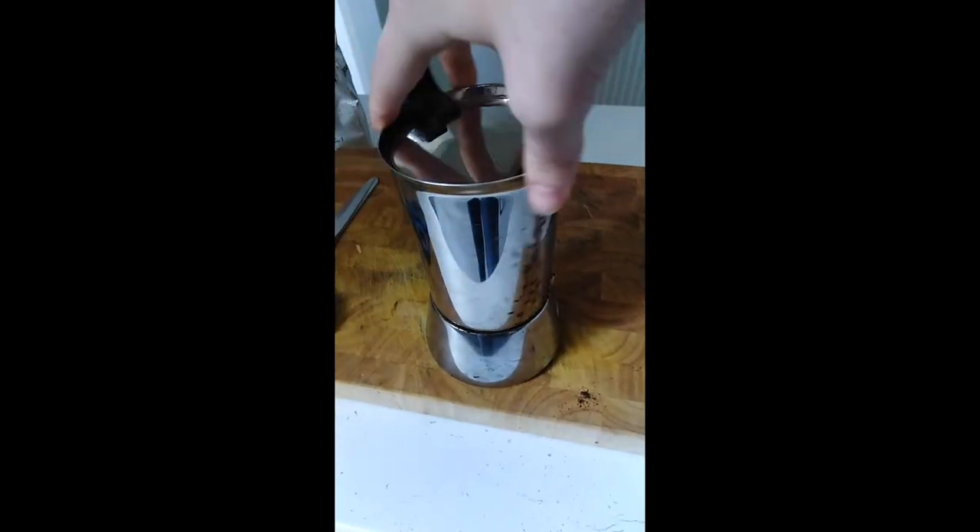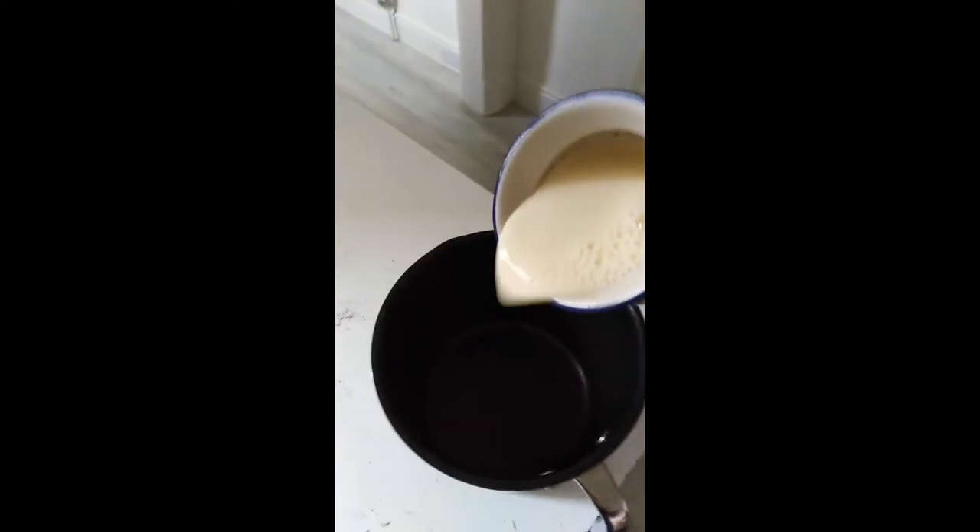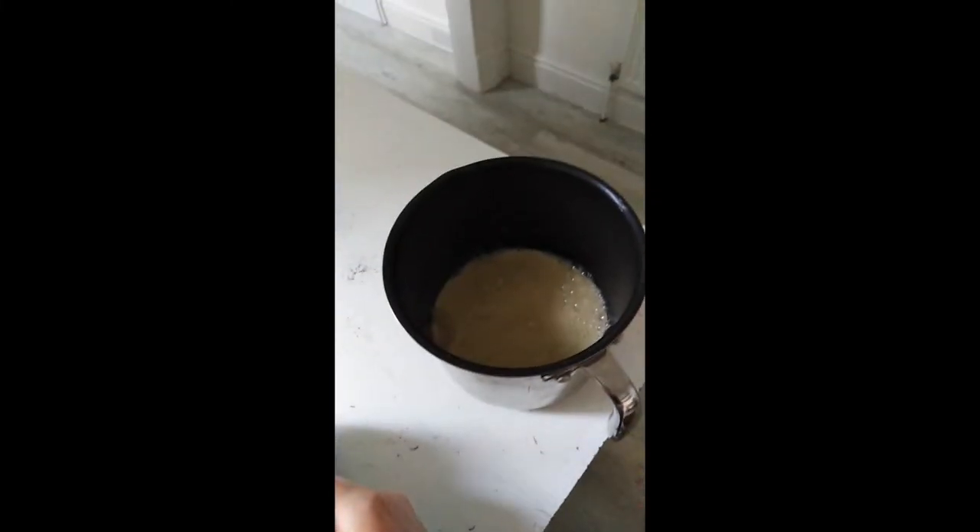Screw the top chamber back on and place on the heat. In the absence of a steamer, we will boil some soy milk. Measure in a cup the amount of milk you want in your coffee and put on the heat.